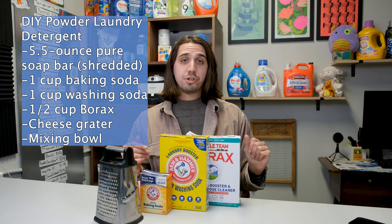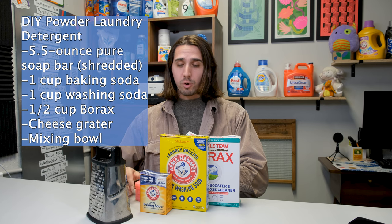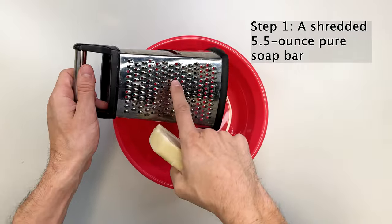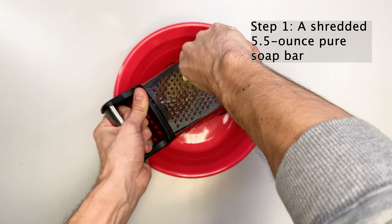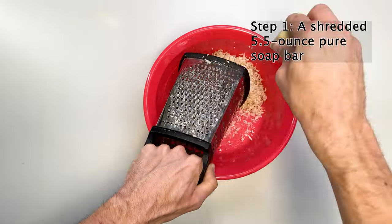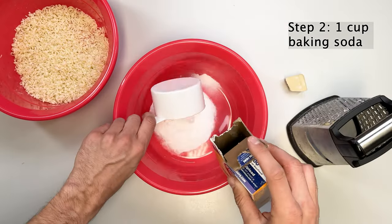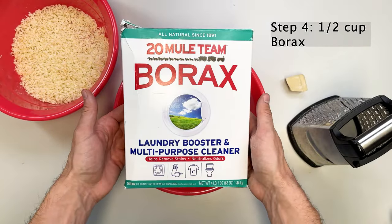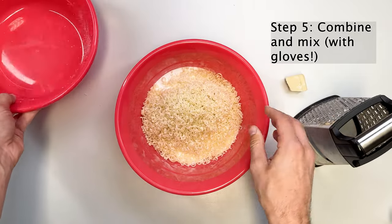For the powdered DIY laundry detergent recipe, you are going to need borax, super washing soda, baking soda, and a cheese grater for your laundry detergent soap bars. Start by shredding the bar on the finest side of the cheese grater — the smaller the pieces, the easier they will dissolve in your machine. This part is by far the hardest and most time consuming, but a good little arm workout. Once you're done, you'll have a nice big pile of soap that we'll use as the base for this recipe.